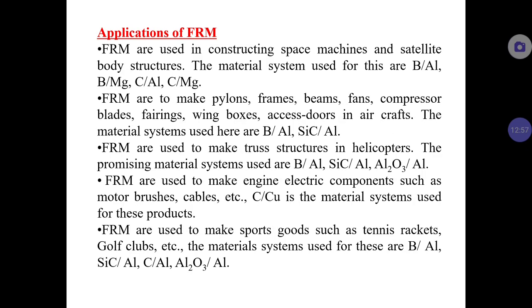For applications, fiber reinforced metals are used in constructing space machines and satellite body structures. In space, temperatures are extremely low, and materials must maintain their properties under such extreme conditions. FRM possesses very good properties even at extreme low temperatures, making it ideal. Systems such as Boron-Aluminum or Boron-Magnesium and Carbon-Aluminum can be used for these space applications.